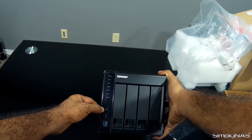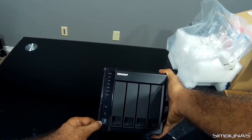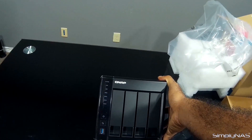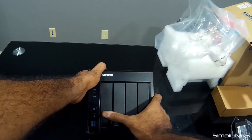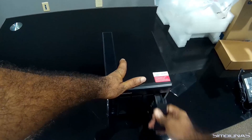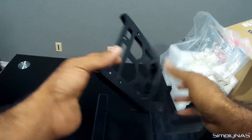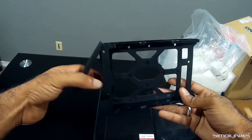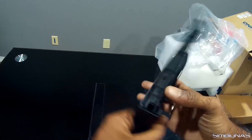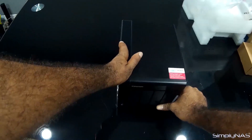Up front you have the power button, and this one is the one-touch backup for the front USB. The front does come with USB 3 — you can plug in an external hard drive to back up to or back up from the NAS. Here are your four drive bays. We'll quickly take one out — they just pop out. It's a pretty nice and sturdy hard drive tray with screw holes to mount a 2.5 or 3.5 inch hard drive. Putting it back in is simple — it just clips back in.